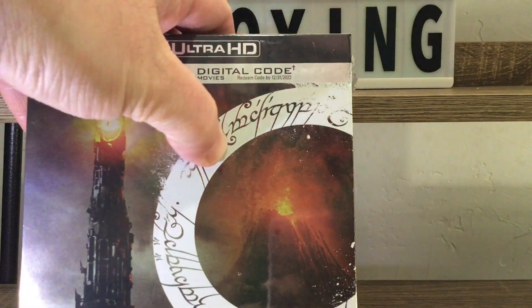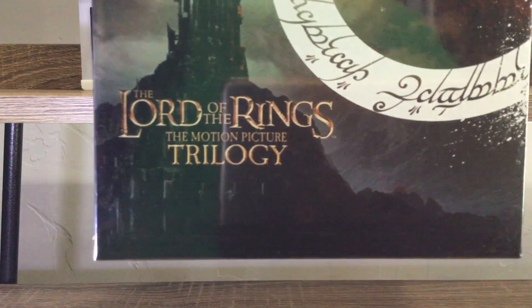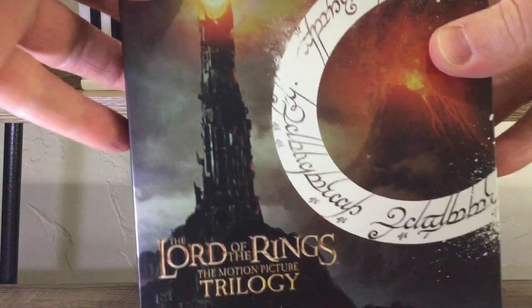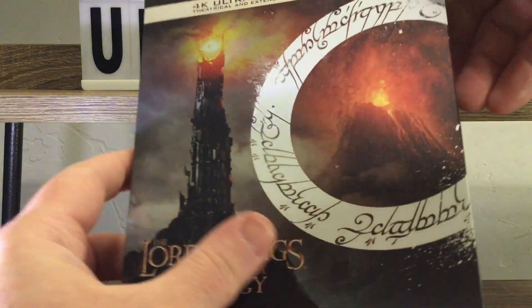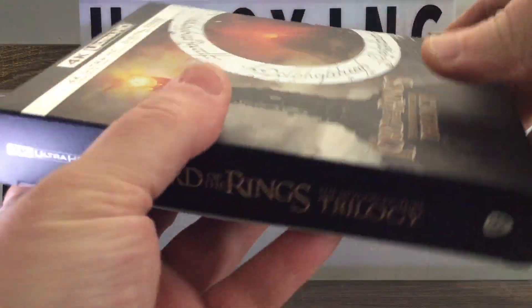Nice shot of Sauron's Tower right there. You got the One Ring to Rule Them All, the Lord of the Rings logo, and there's the spine. Let's get this plastic off. Oh, it's got a matte finish — I'm glad I took that plastic off. That is nice. Be cool if it was embossed, but loving the matte finish.